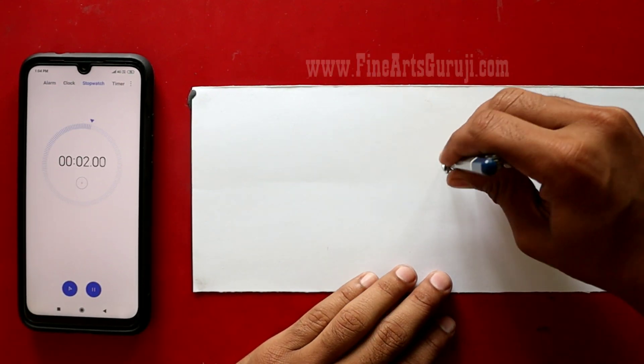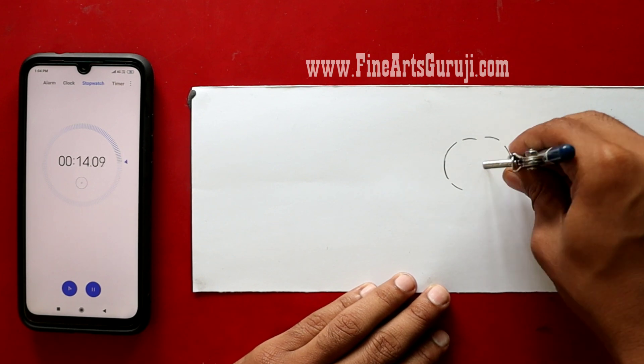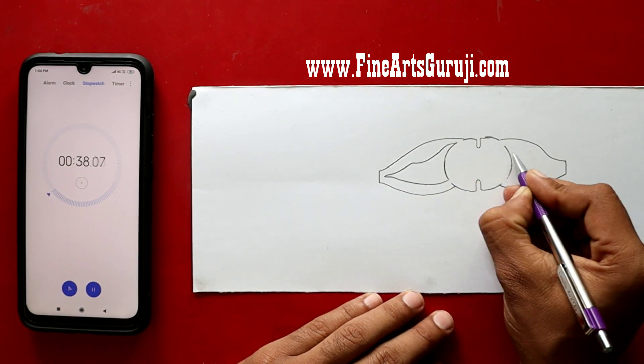Before starting this video, I want to show you something — how much time I have taken to draw this diagram in an easy way. After watching this video, I hope you will be able to draw this diagram in a very easy way.